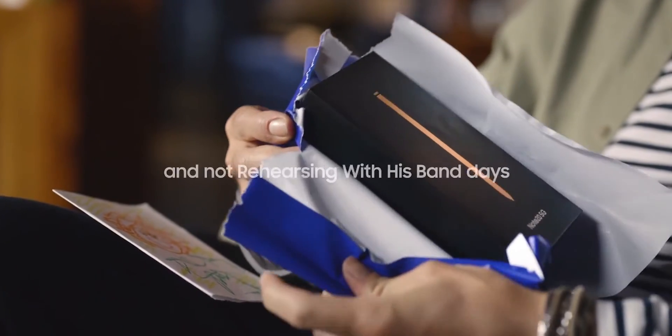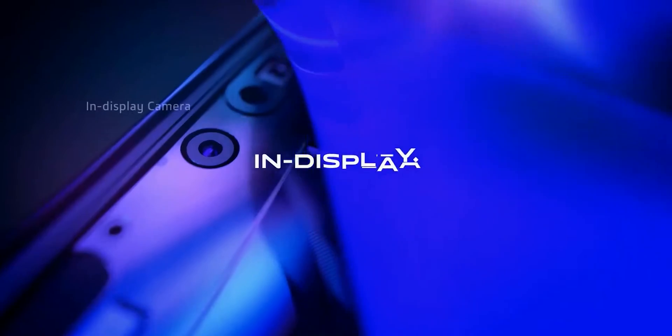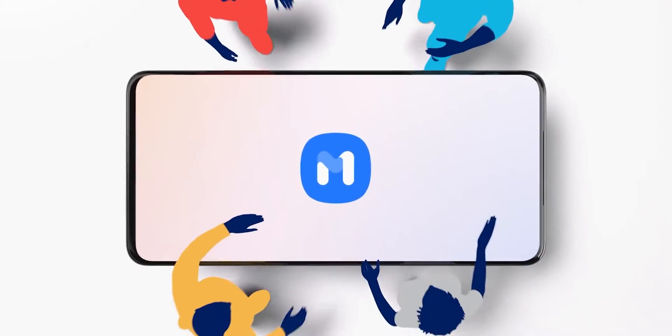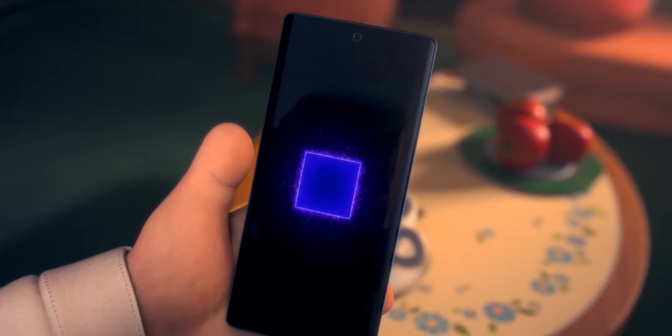Smartphones nowadays have gotten so much perfect that there isn't much left to do. But there is still one new piece of technology we are still very much excited for, and that my friends is the under-display camera. Currently all smartphones have either hole punches or notches for selfie cameras, but in a year or two they will be replaced with under-display cameras, and Samsung has come up with an outstanding new innovation and a clever idea to hide the camera beneath the display.